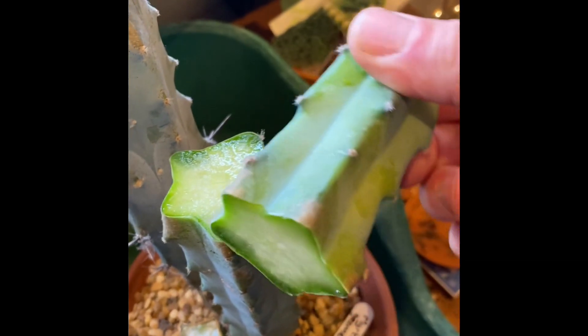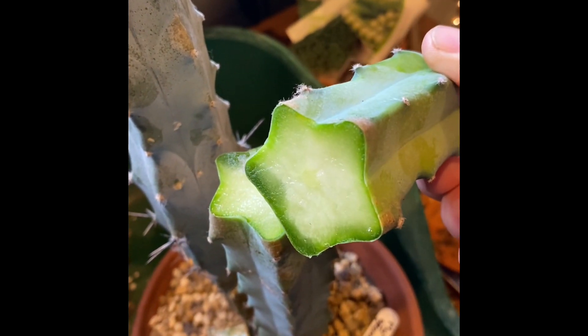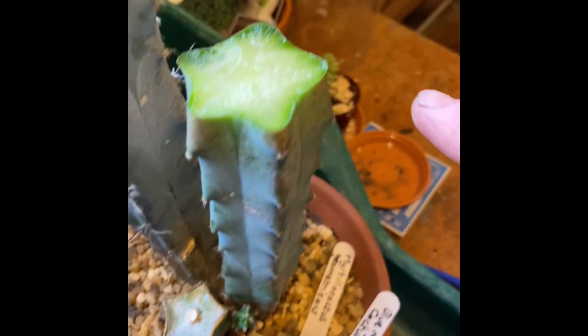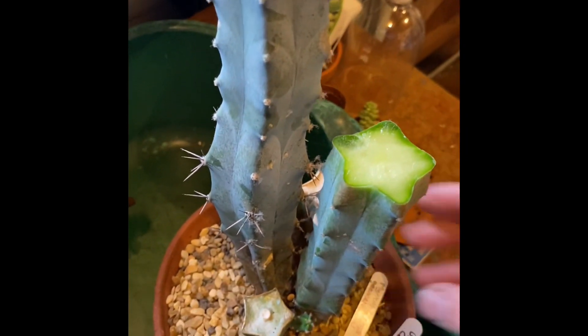Here we go — it's cut off, and you can see a nice clean cut, just the tip. We're going to leave this plant and the cutting to heal over. We're going to leave it two weeks — it's a bit like a scab: if you cut yourself, it heals underneath.